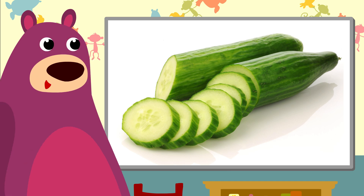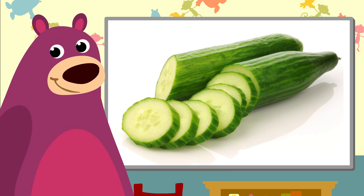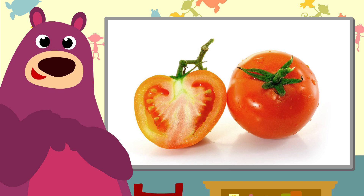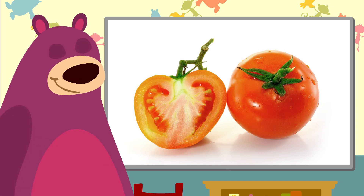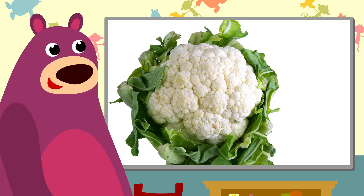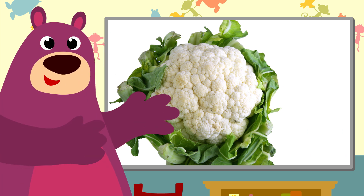Ah, cucumber. It's so lovely and green and fresh. Oh, lovely tomato. My very favorite vegetable. And that's a cauliflower. Look, they're very healthy, you know.